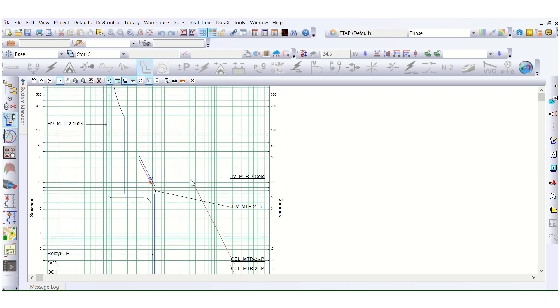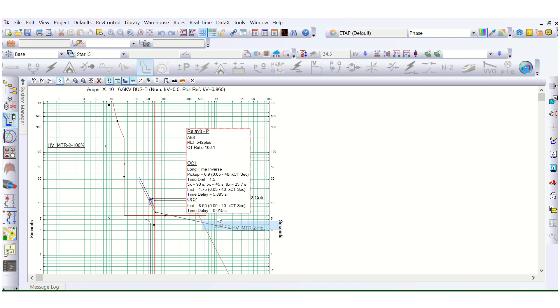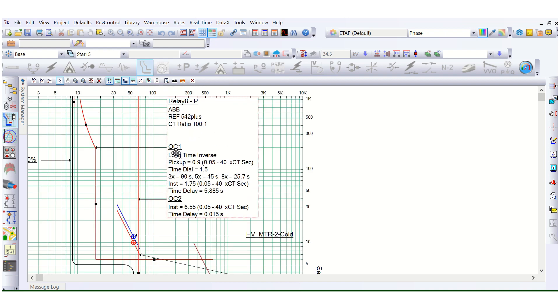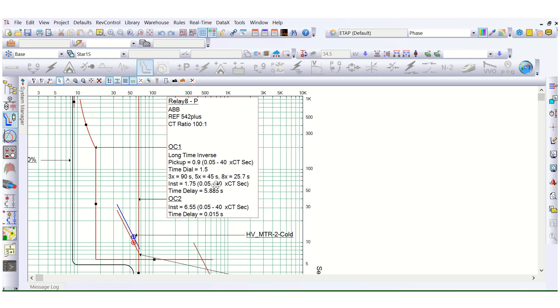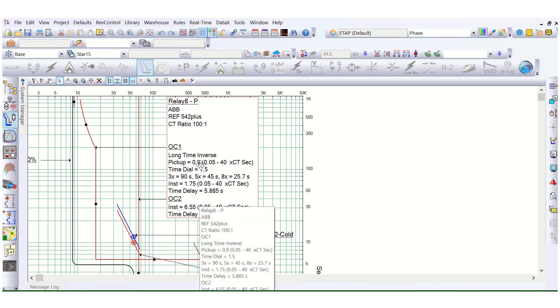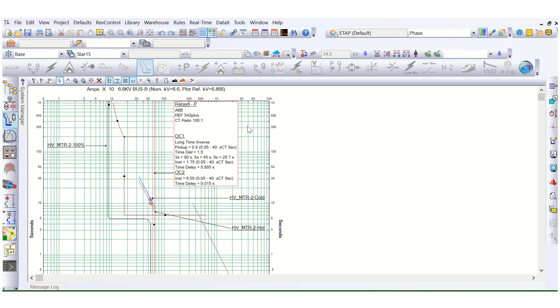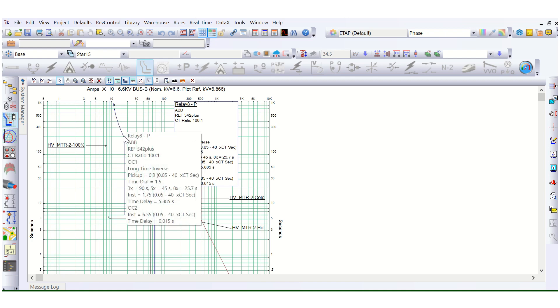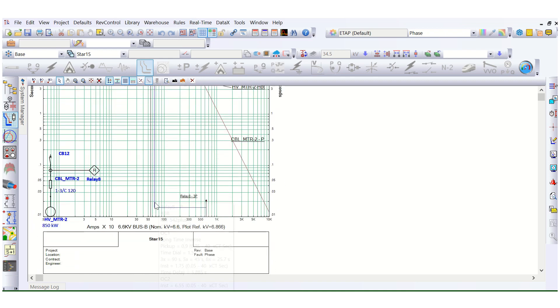This is the circuit breaker operated feeder. Looking at the relay settings, this relay has OC1 and OC2. I have used OC2 also for better coordination. There are three stages: stage one is 51 (overcurrent), stage two is a short-time definite time element (50), and stage three is the instantaneous element. You can check the already uploaded video for details on how these are set up.